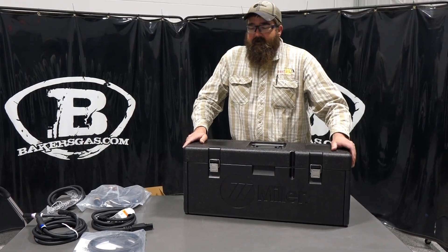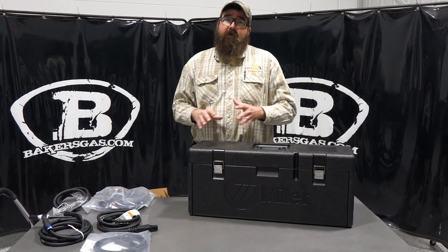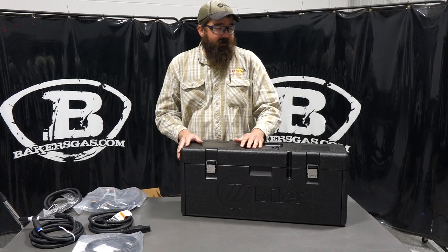Hi, I'm Andrew and I'm with Baker's Gas. Here today we got our Maxstar 161. In this video we're going to go over some of the accessories that the 161 offers. There's three different models and I'll go through those and then we'll go over some functionality. I'll plug it in. So let's dive right on in.